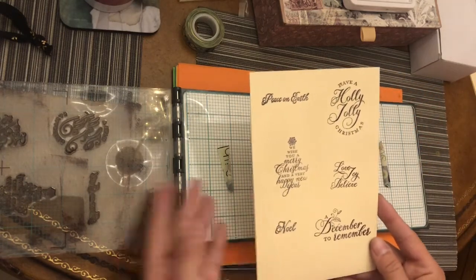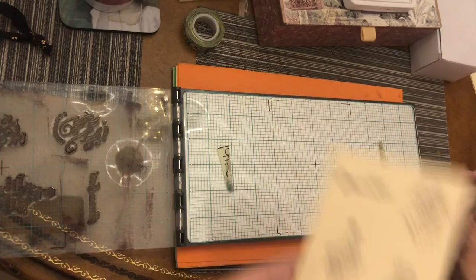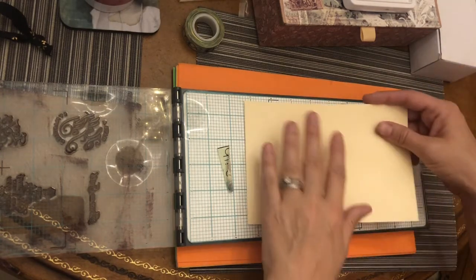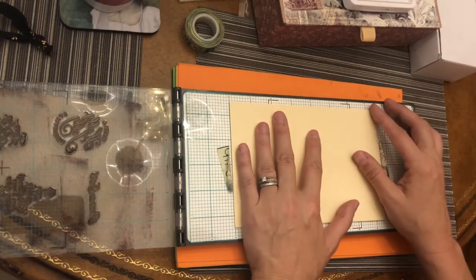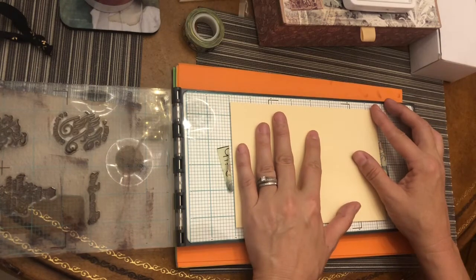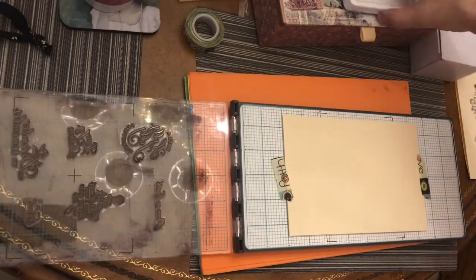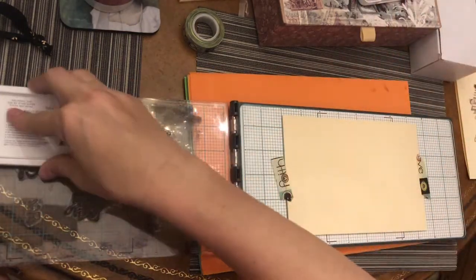Instead of looking like a crappy stamper or spending money on a Misty when I have a similar product, this is my result. Isn't that great? When I mail out these kits, they can cut out the sentiment that they want. So let's ink this up, stamp this down, and I'll have my last one done.